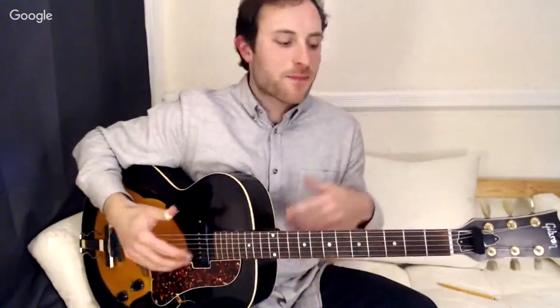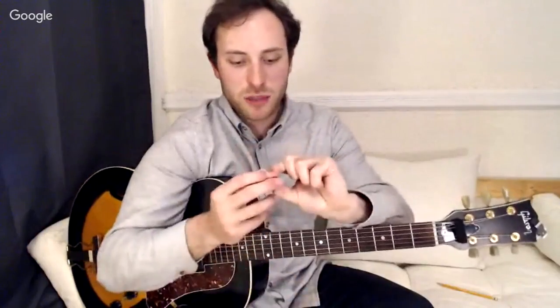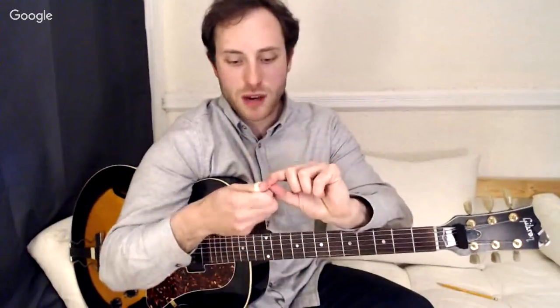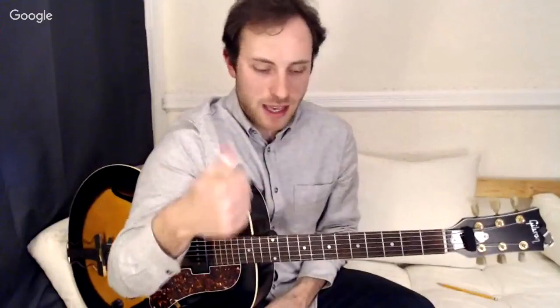You have to dig in and experiment — you find the right thing. For the thumb pick question: I use a thumb pick called a Fred Kelly. This particular one is called a Slick Pick, heavy size. Ultimately you want to use what's comfortable, not something that'll cut off the circulation of your thumb. Everybody has a different preference, but I go with the Fred Kellys.